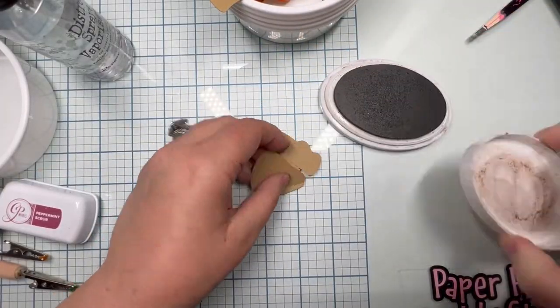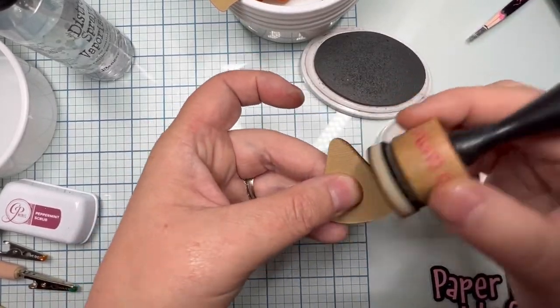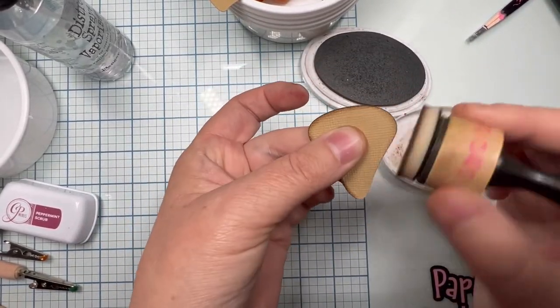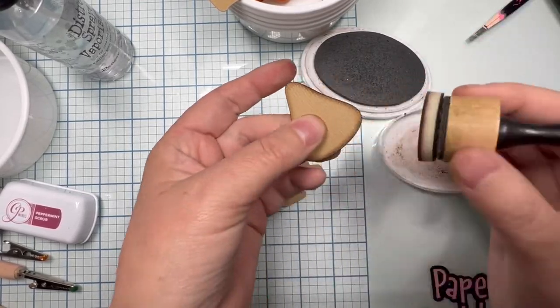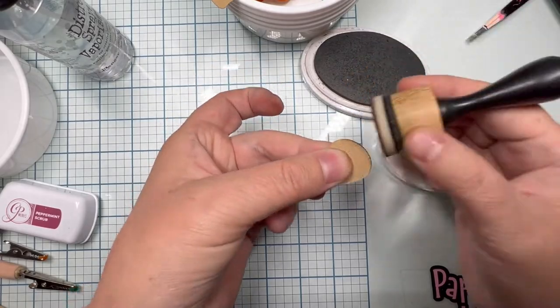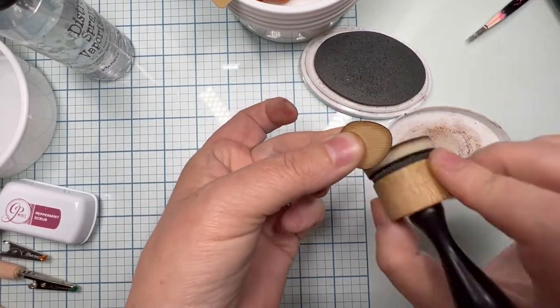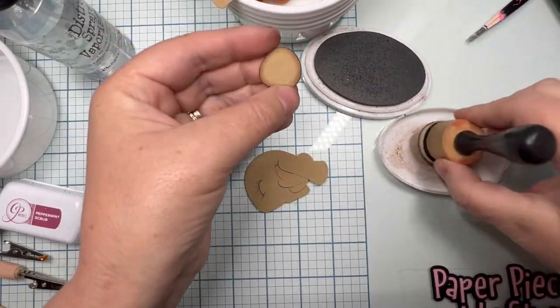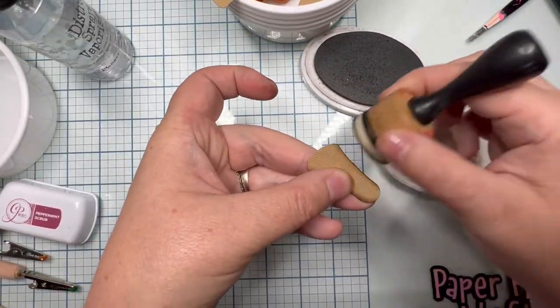That red paper is Rouge by American Crafts and I used Peppermint Scrub by Katherine Pooler to go around the edges. Now I'm using the color Sandcastle on caramel-colored cardstock from American Crafts. All of my paper came from 12x12 Cardstock Shop — I like it because I can order them in singles if it's a color I don't use often, or in packs of 25, and some come in 60 like white and black.